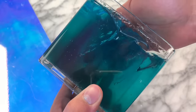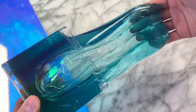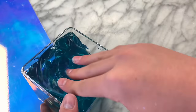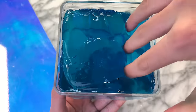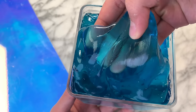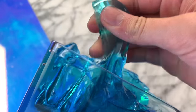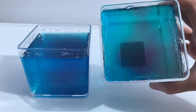The slime turned out super clicky and also super thick. I'm also so happy with how crystal clear the slimes turned out. I was actually very surprised because it was, at first, kind of opaque, but they turned out super crystal clear, so I'm super happy about that.